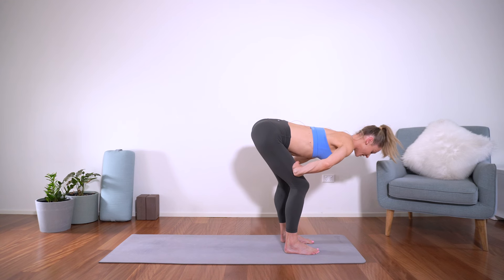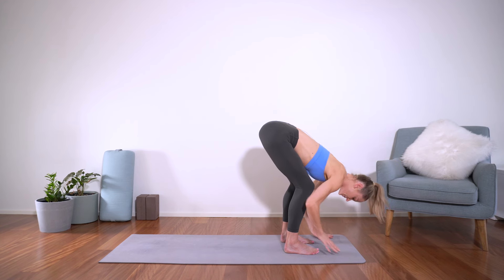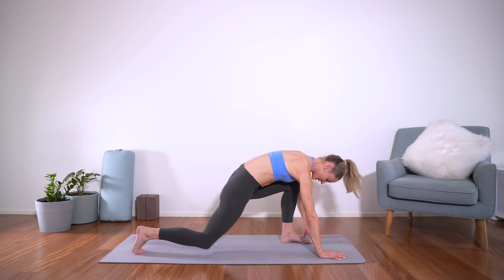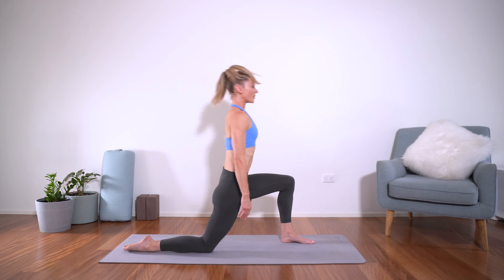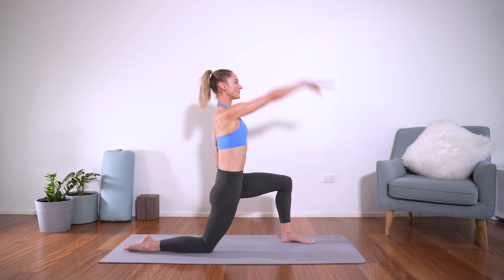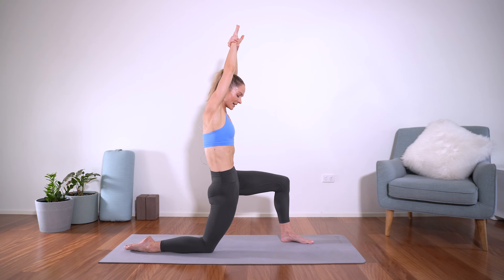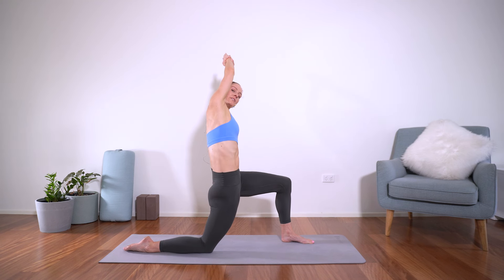Now bend the knees once again, hands come down, we're going to step back with the left foot and come to a kneeling lunge. Body up nice and tall, let's lift the front arm, take the wrist, tuck this pelvis under, and take a side stretch away from me — finding this stretch through the front of the thigh.